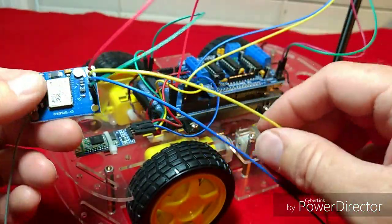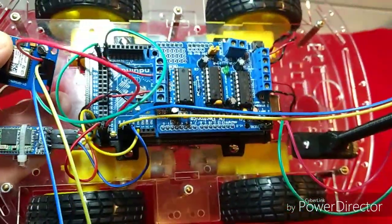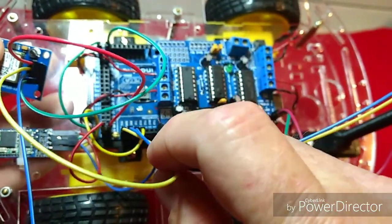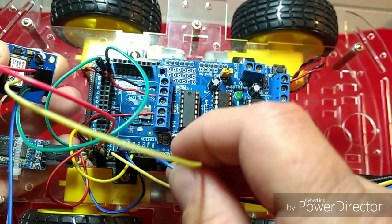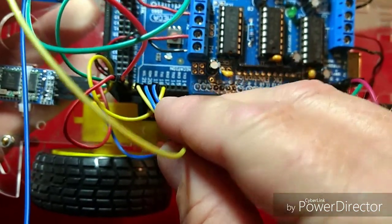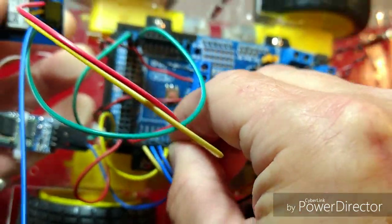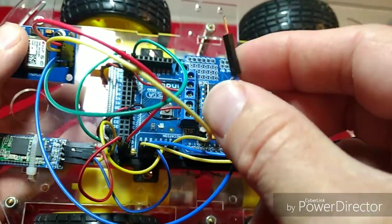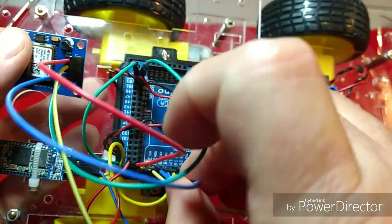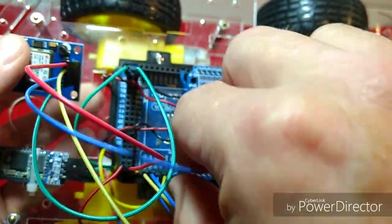Next we'll be making our connections to the Arduino. Our data lines will be going over to our Arduino. The yellow wire is going to go to pin number 16, which is the TX on the Arduino Mega. Then our blue wire is going to be going to pin number 17, which is the RX on the Arduino Mega — right beside each other.